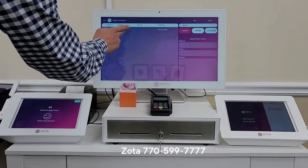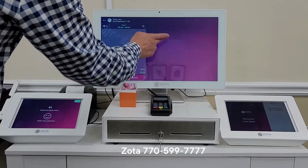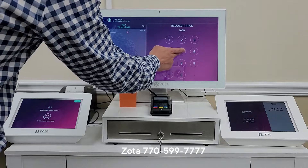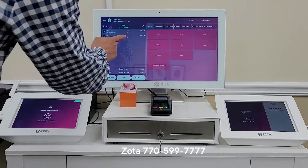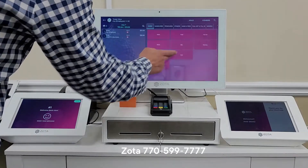Eve is checking out for Max. $25 and then a pedicure for $50. Eve is known for many and Teddy is under Kevin.